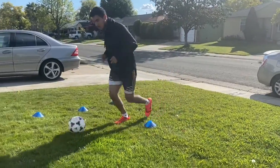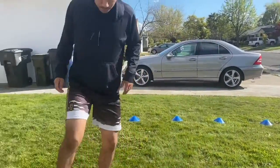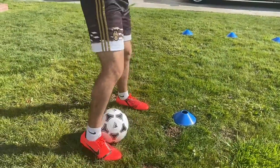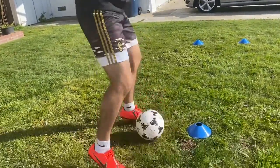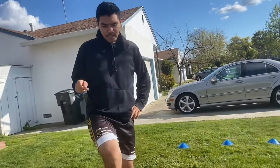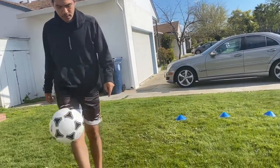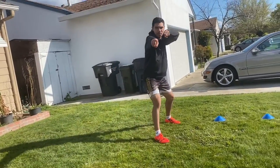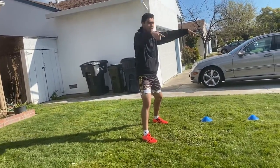What we're doing is pretty simple — you just keep the ball in between your feet and tap them like this. That's all for today. Stay safe, play safe, and we'll see you on the next episode of Mr. Rudy's Soccer School!